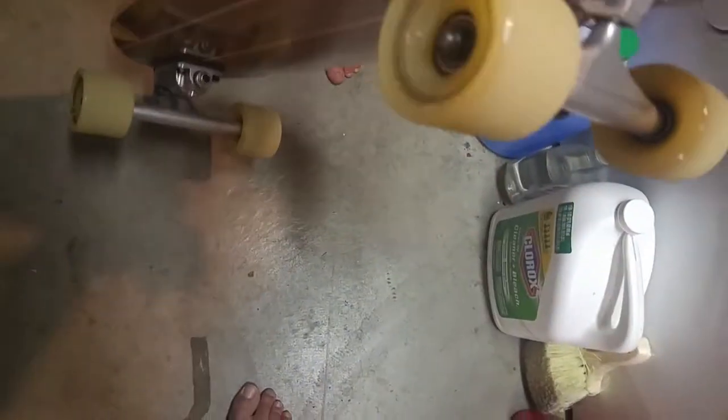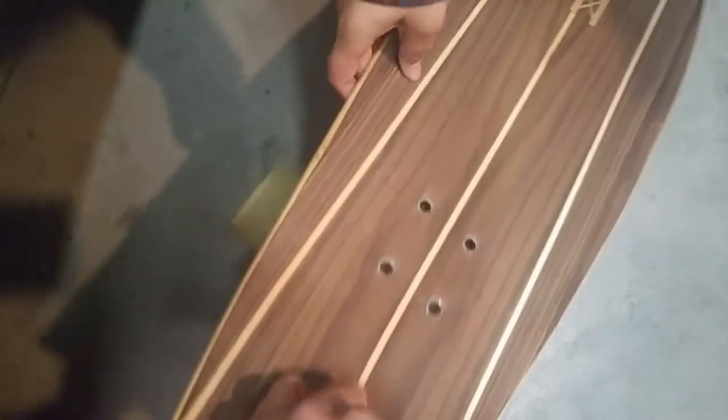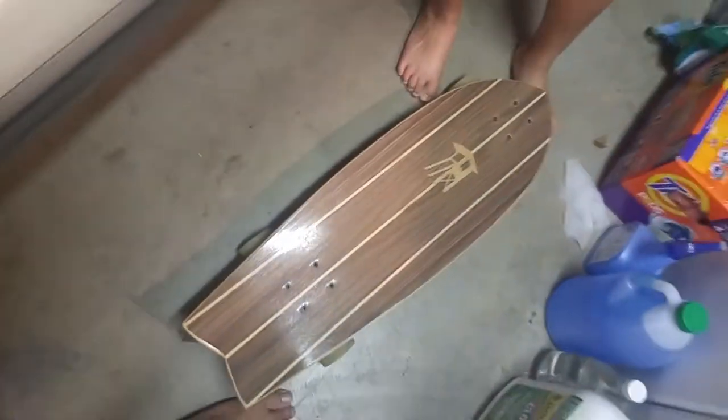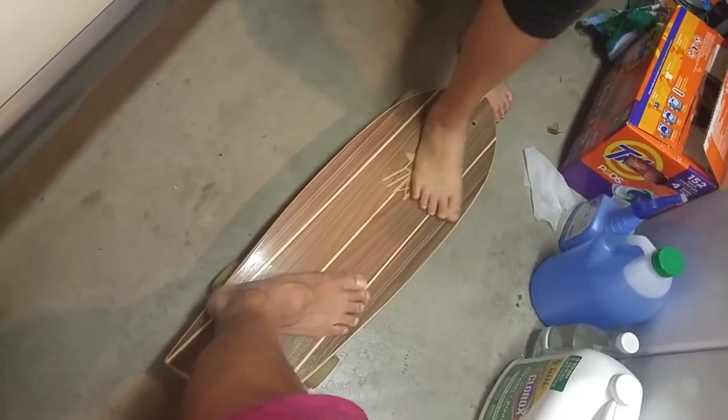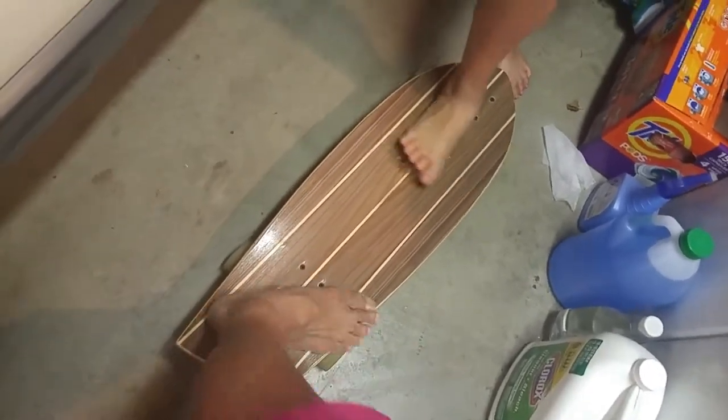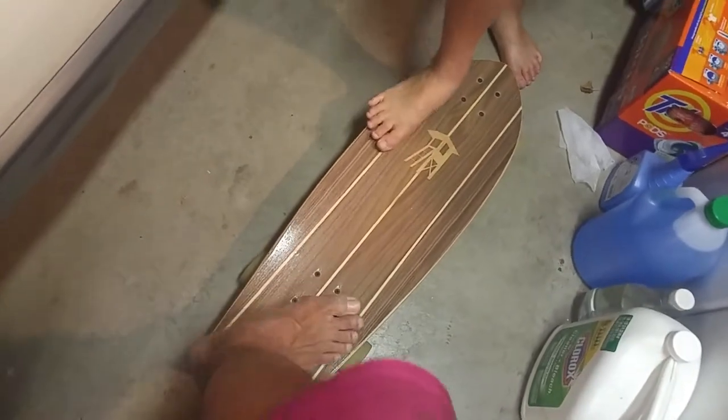Pulling it up carefully. Okay, I got it. It's not that rough — yeah, you need grip but we'll see.